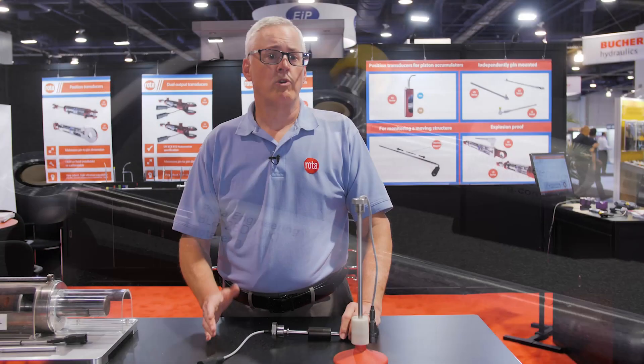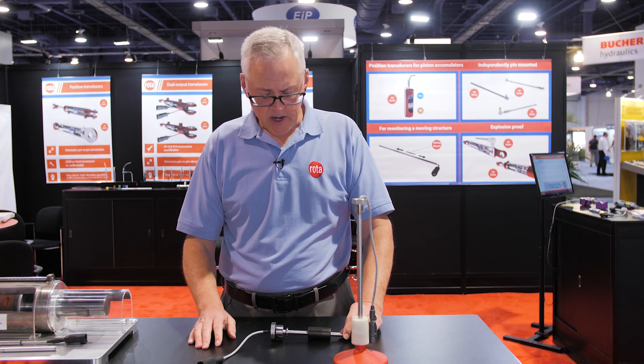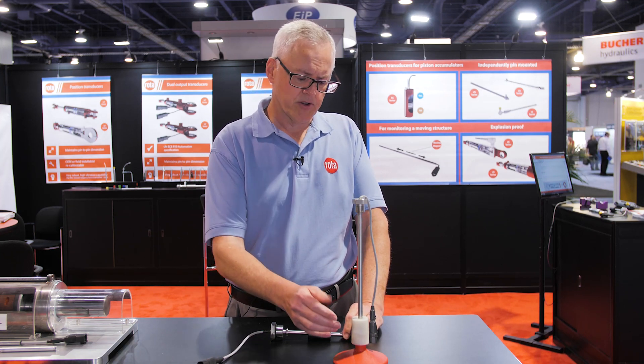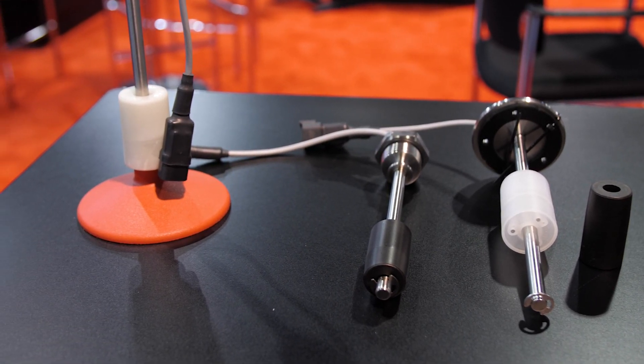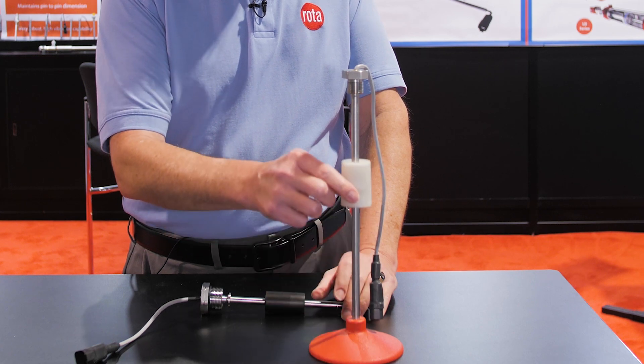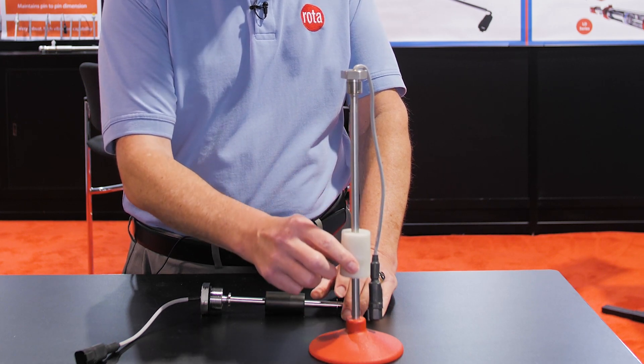Also, what we were showing at ConExpo three years ago was our liquid level sensors. We've taken our same Hall Effect technology, put the magnets in a float, and as that float moves up and down, it gives you that proportional output.